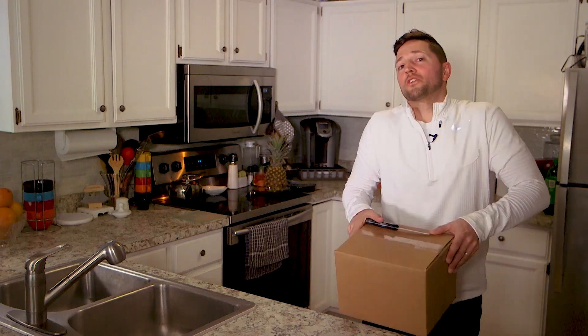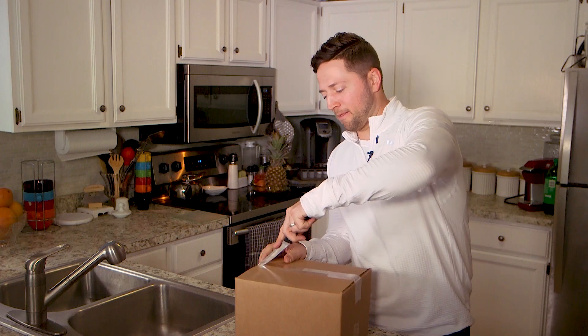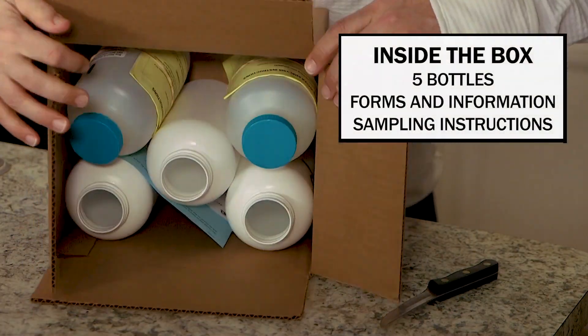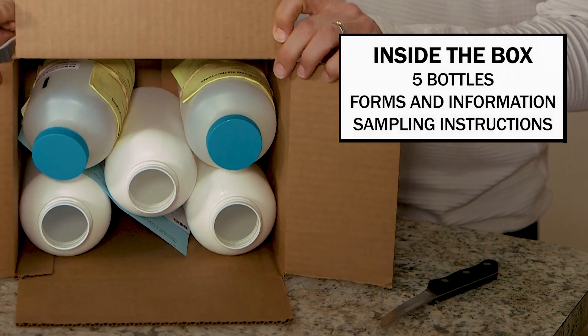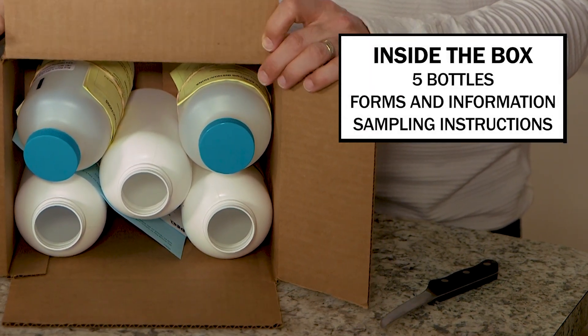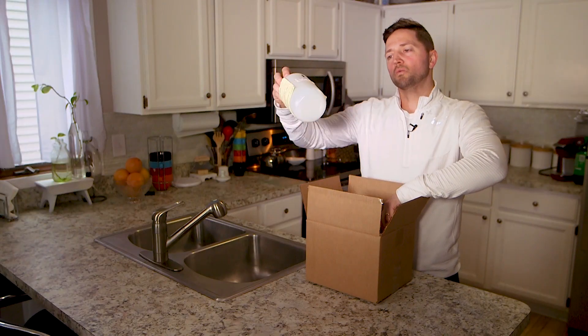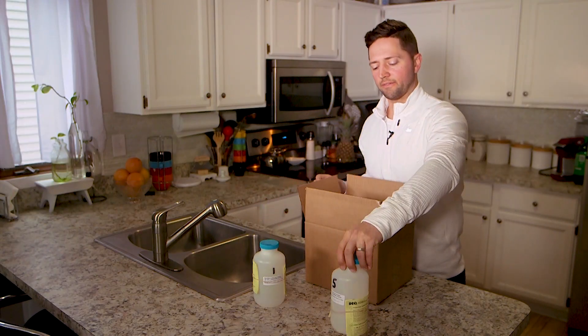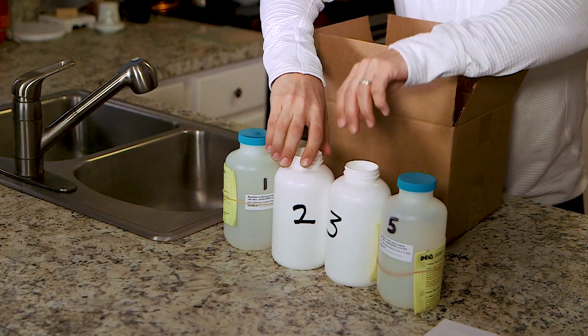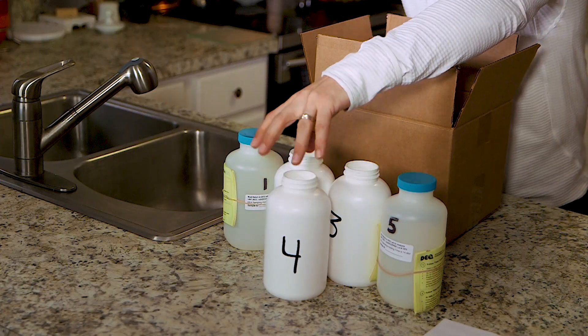Once the waiting period is over, it's time to inventory what's in your box. Inside you will find five bottles and some forms. There should also be a set of written instructions outlining the exact things we are showing in this video. The bottles should be labeled one through five. Bottles two, three, and four will appear different.